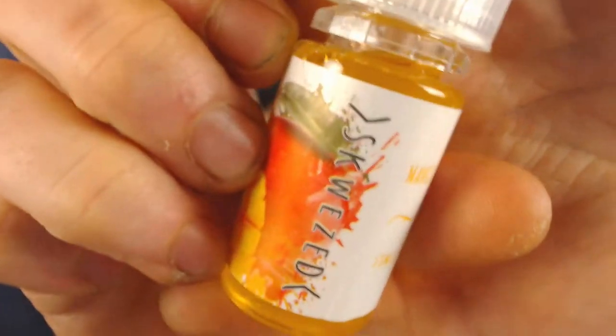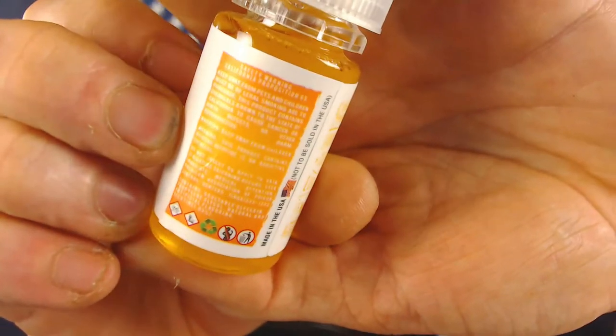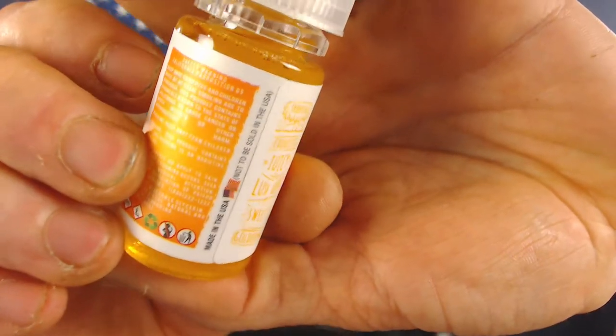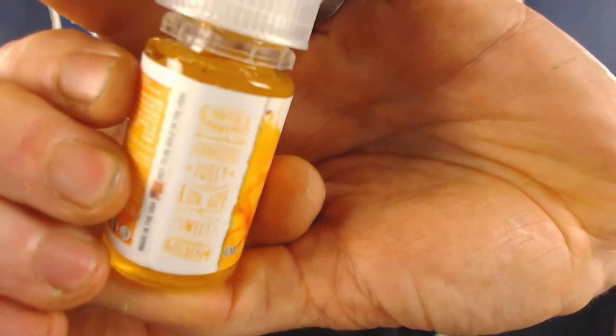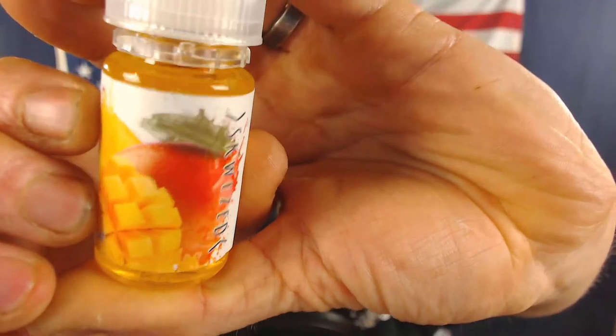Today the juice we're going to be taking a look at is the Squeezed Mango. Here we have the warnings: do not vape in a bin, do not sell outside the US, made in the USA. We've got all the flavor profiles and the picture of the mango. Very nice, very basic packaging — I really like it.